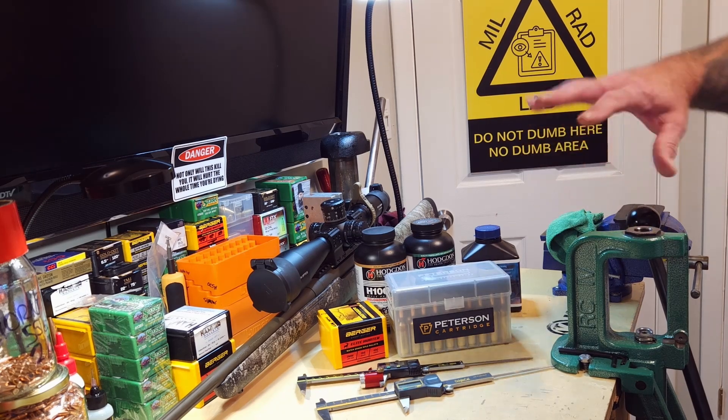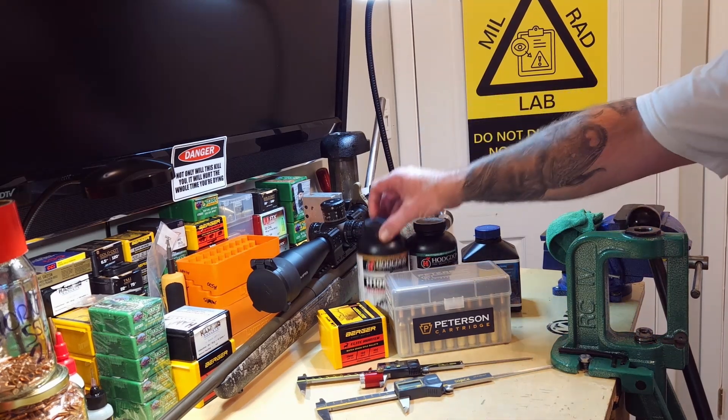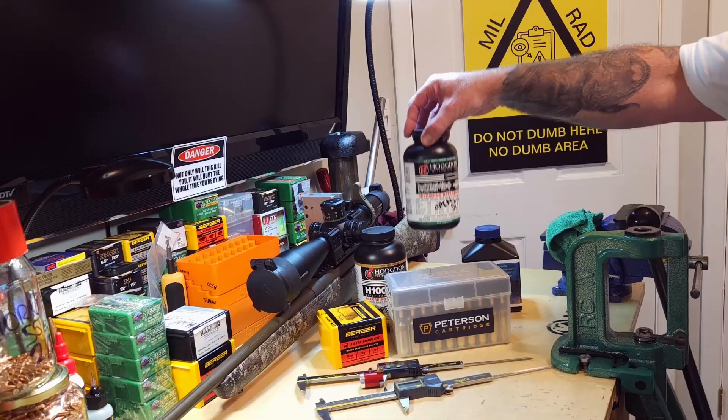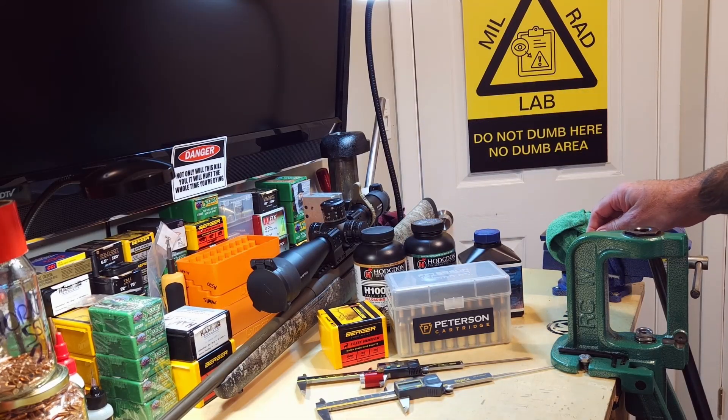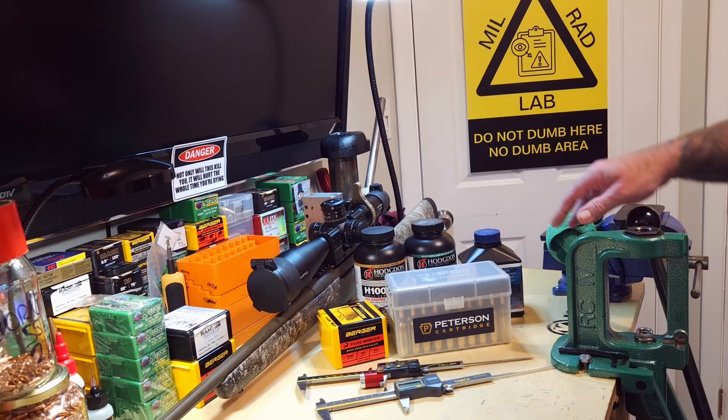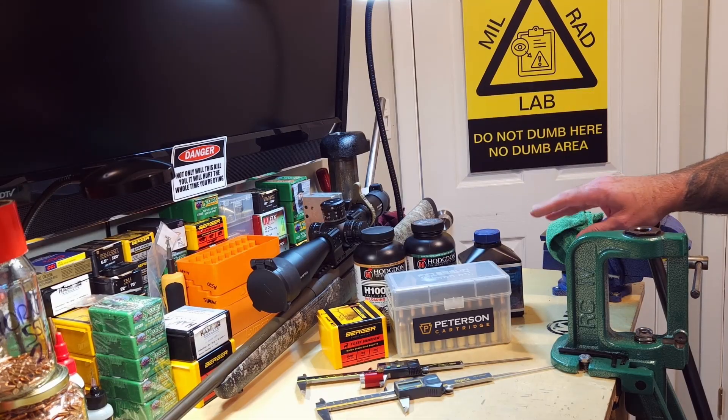So in this video, the competition is between Hodgdon H1000, Hodgdon Retumbo, and Vihtavuori N570. What I did was select the best charge weights from each of those three powders and then loaded nine of each, plus a whole bunch of others just to plink around.